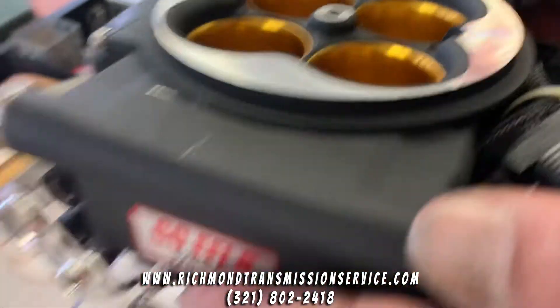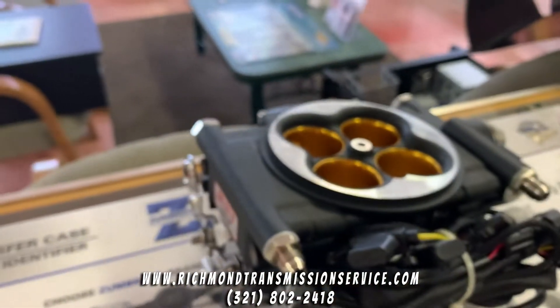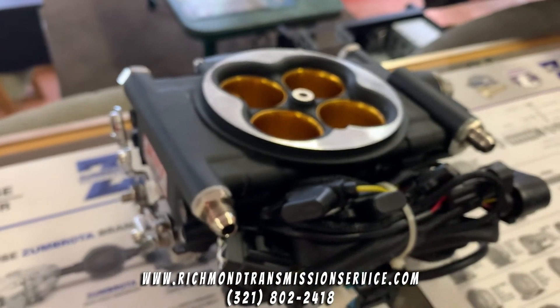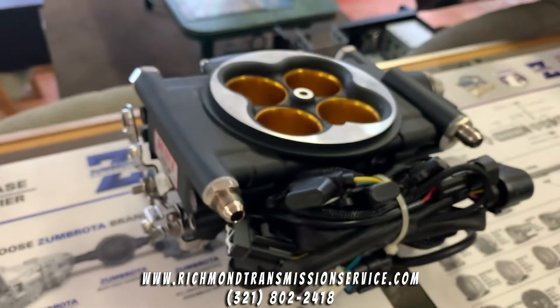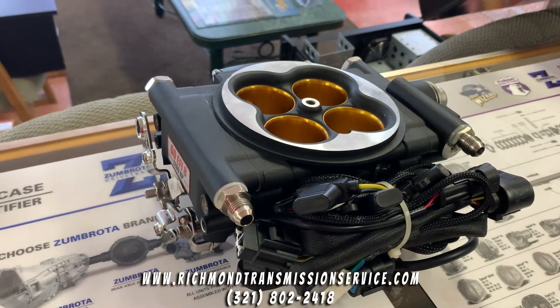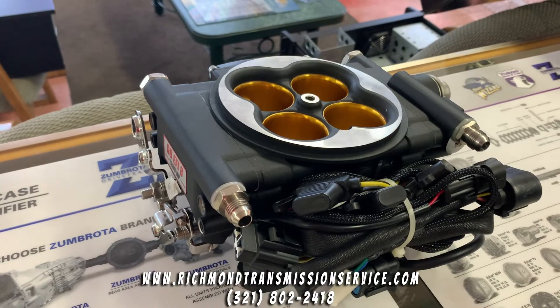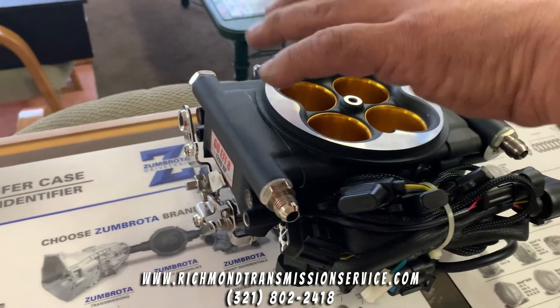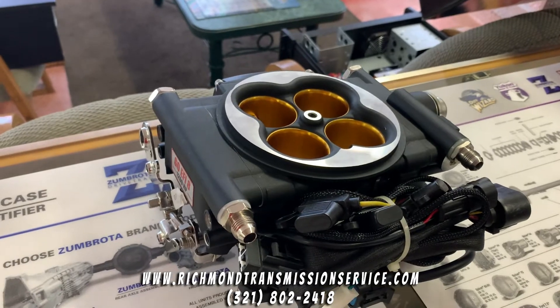Right on the side it says 1200 HP. This system is actually good for 1200 gross horsepower. They go down as low as 250 horsepower and up to the 1200 horsepower model. You can run it with natural aspiration, or you can utilize forced induction — that would be a blow-through style system where you would need a hat or some sort of charge pipe, things along those lines.